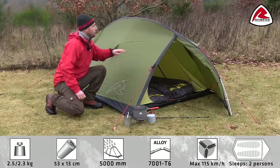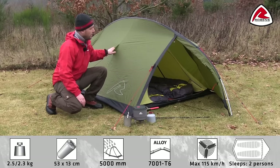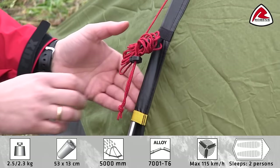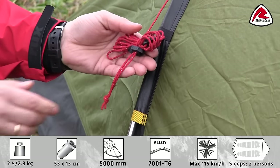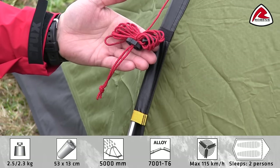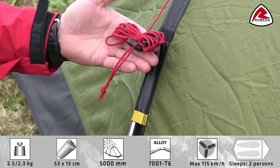The tent has a flat pole sleeve which reduces wind resistance and together with the eight guidelines you get a stable tent in windy conditions. Guy line eye retainers hold folded guidelines securely when packing away and make sure they are not all tangled up next time you want to pitch the tent.